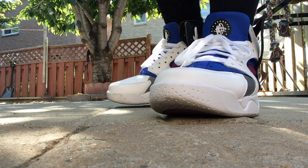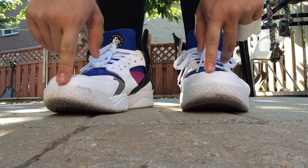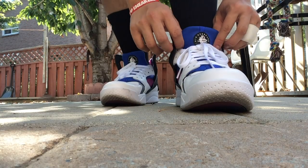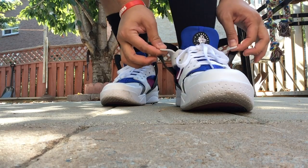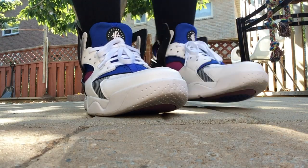I feel like the toe box is really spacious. I tried the 11 before and thought it was a little tight. As far as lacing them, I lace them up just enough to show the Huarache logo — I don't lace the part where the white leather is on the eyelets.